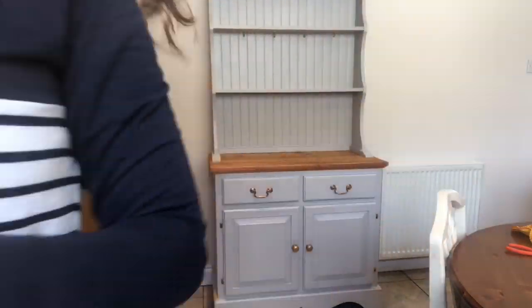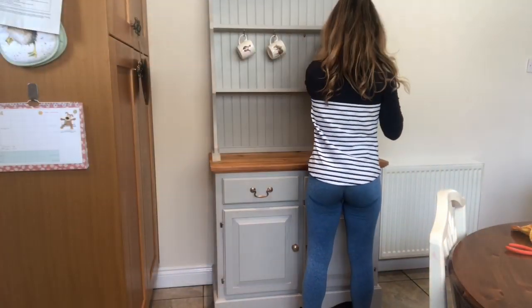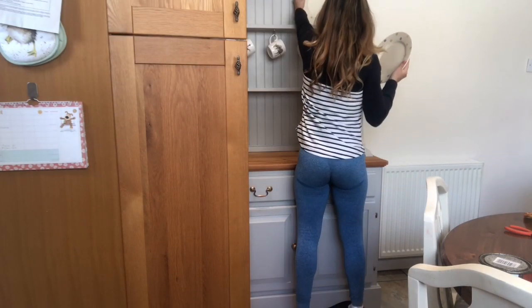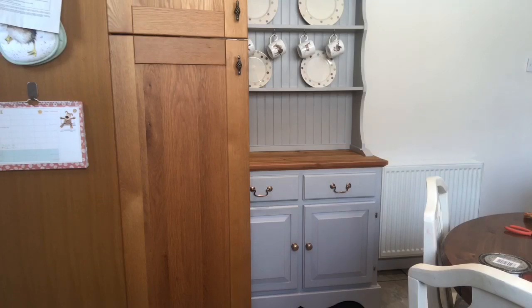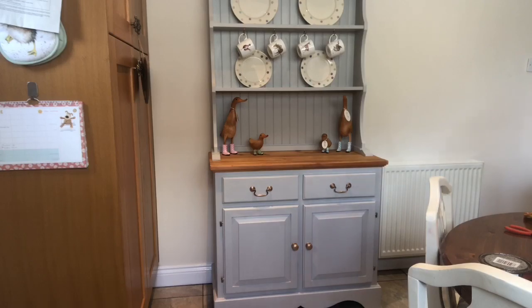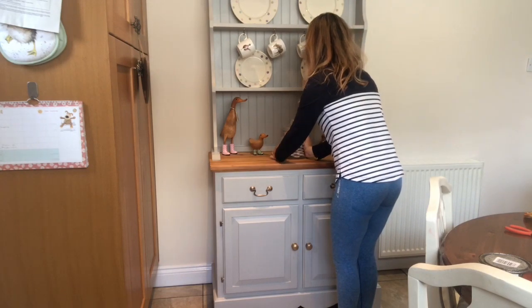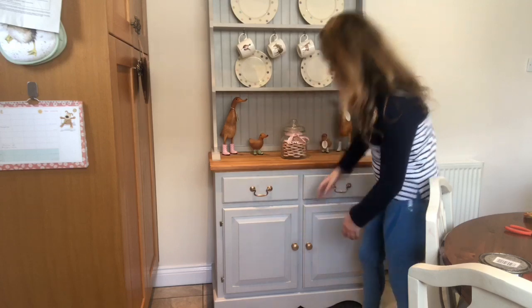Let's get decorating! There you have it.